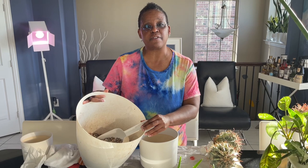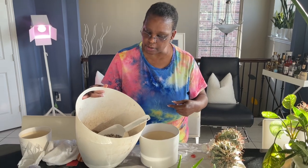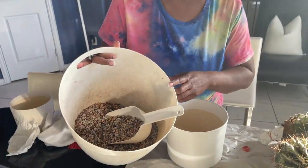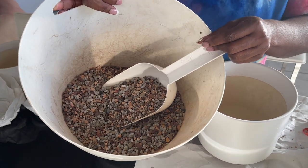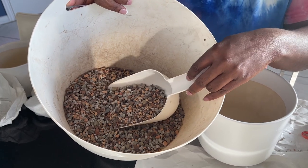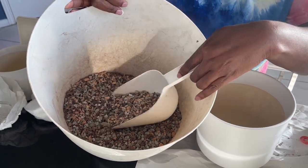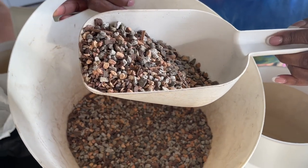I ordered my pumice from Bonsai Jack out of Florida, and it just showed up today. Tori, come in close and we can show them the mix that we use for the feral cactus. It's a gritty mix for cactus and succulents, and then I amend it with pumice. I'll show this and Tori will show you guys what the mix looks like. It works really, really well.